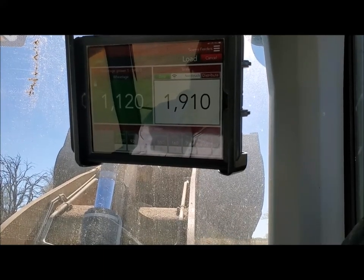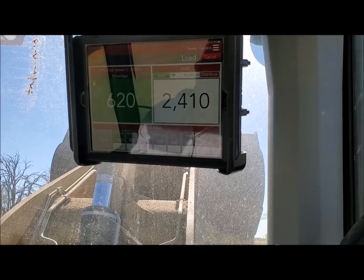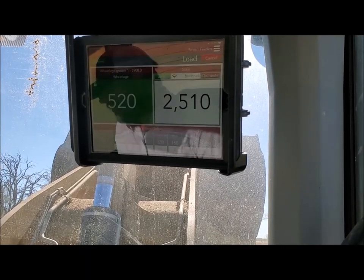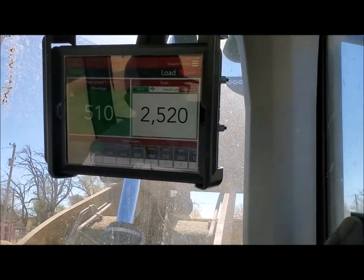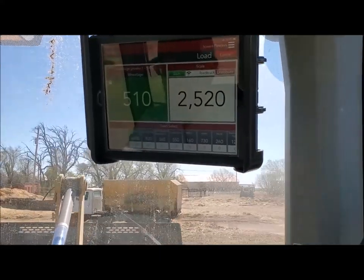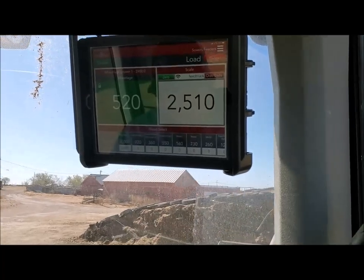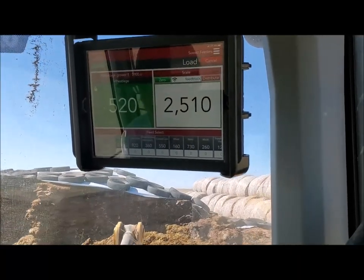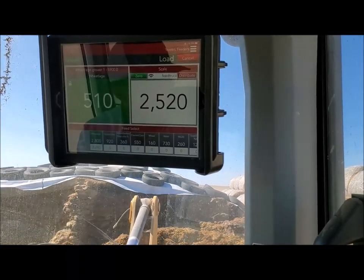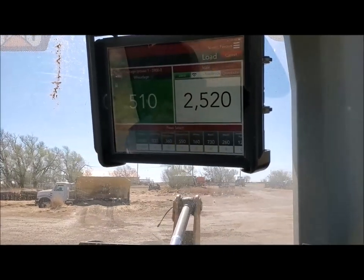The one problem we're kind of at right now is our loads have gotten really small. Loading with this big loader — it's not as easy as loading with a skid steer. Because this bucket, it's great for when we're mixing full loads — eight, nine, ten thousand pound loads. But with this big bucket you gotta be a little more careful and you go over. Like if we were just running a finishing ration, I would just want to run the skid steer so we'd be a lot more precise.